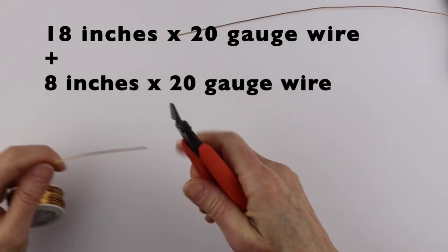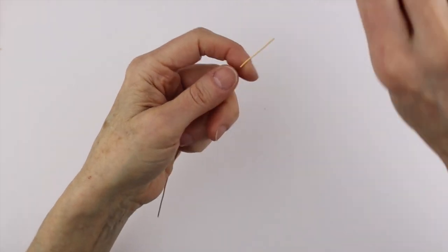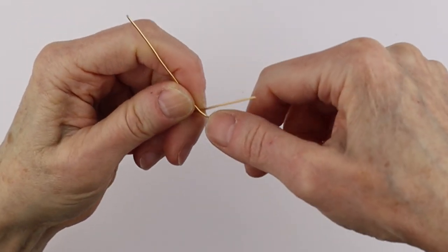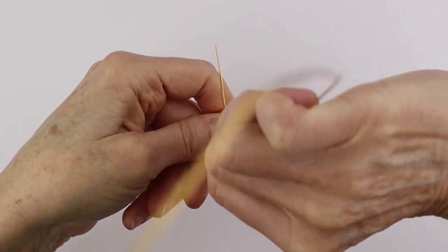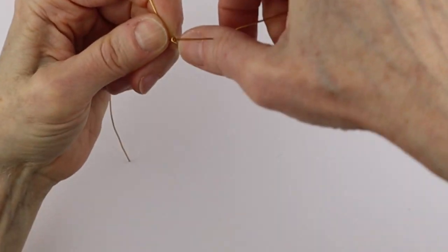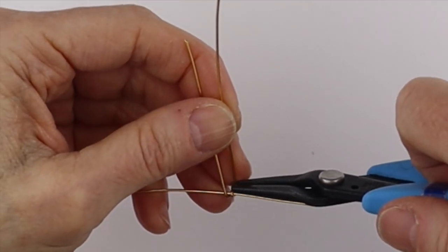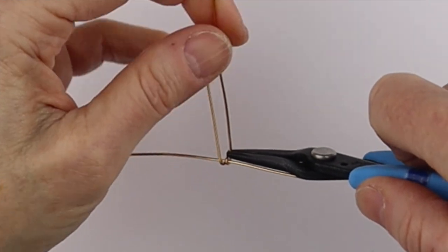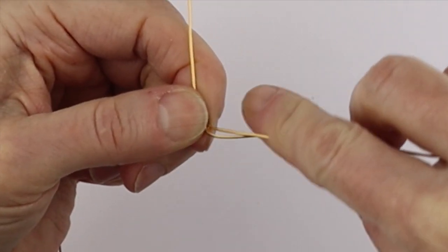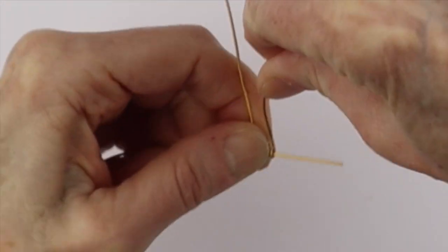So maybe about 18 inches and then another shorter piece. The first thing we're going to do is take this wire and just go around here once, do a full turn, and then bring it up. We'll hold this with the end of our flat pliers — you can decide what measurement you want to use. We're going to push that down and then go around here, full turn, and then up.